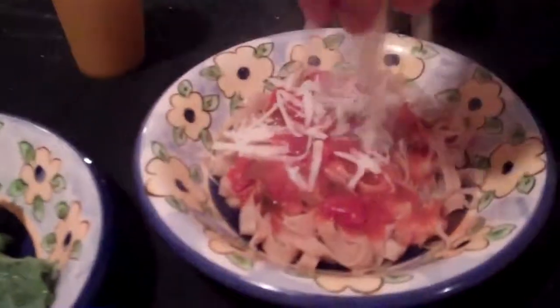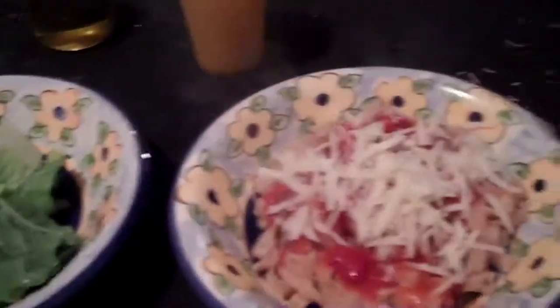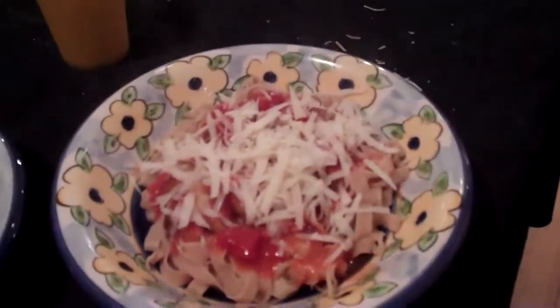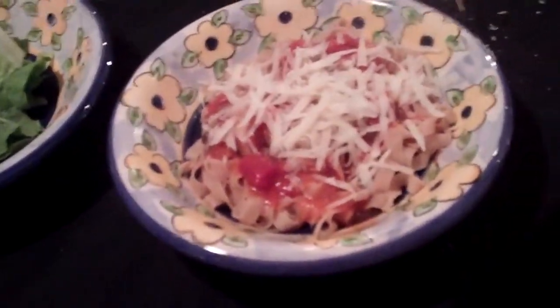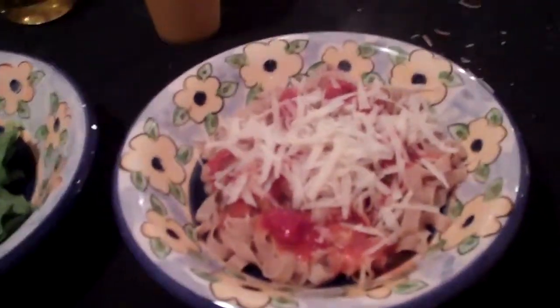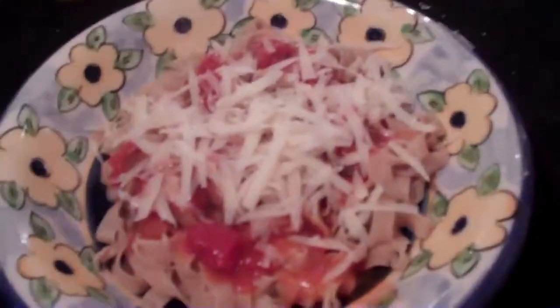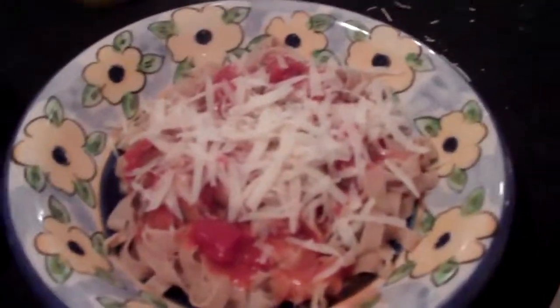Look at this pasta! Well, there you have it — you've just made a nice bowl of pasta. You can buy your sauce if you want, but we prefer to make it from scratch with some tomatoes and wine and stuff. But that's another recipe and we'll teach you how to do it next time. Thank you for learning how to make pasta — this has been Tristan Coppola.